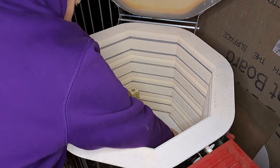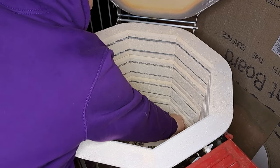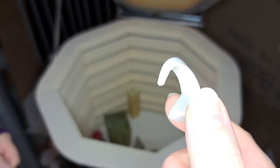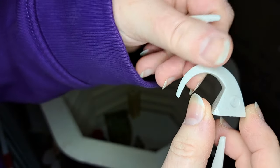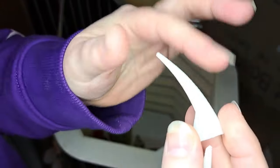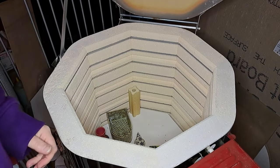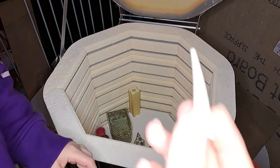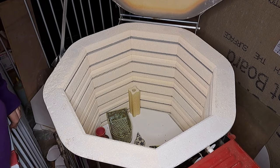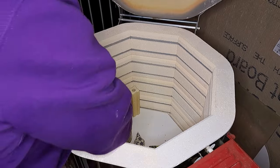Looking at the cone packs: the bottom shelf reached full cone 5 — actually just over cone 5. The cone 6 has started to go a little bit, but not really, and the cone 7 is just regular untouched. So the bottom got more than cone 5 and the top got less than cone 5 — meaning the middle is probably right at cone 5.